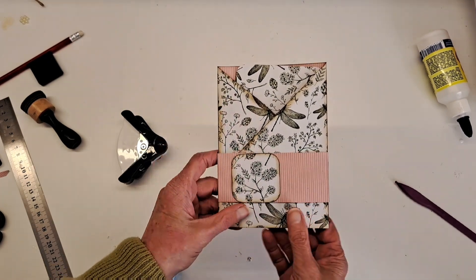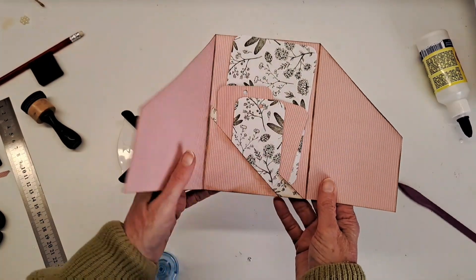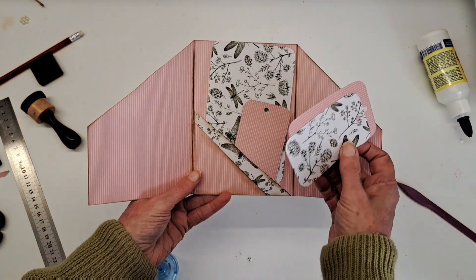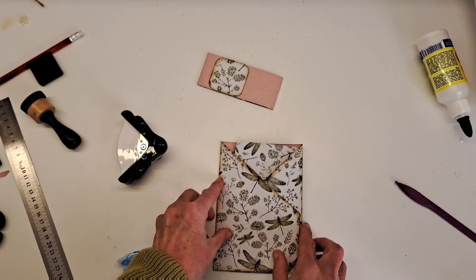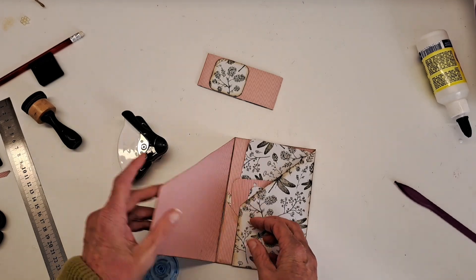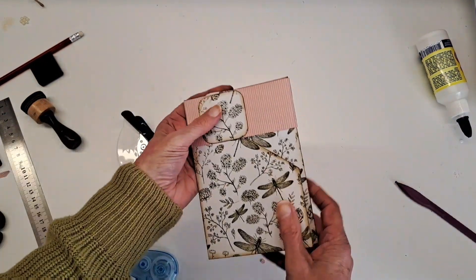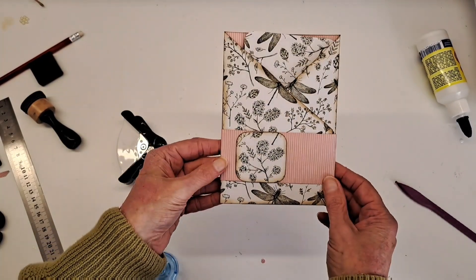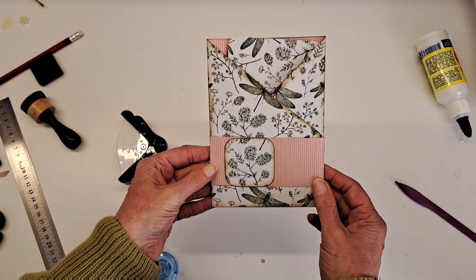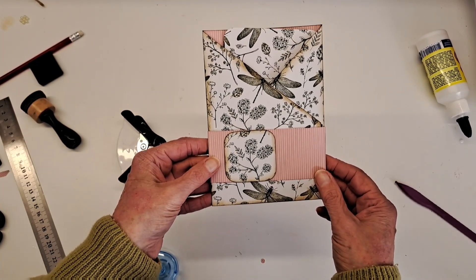This is now ready to embellish — that just pulls off your belly band, opens up, and we've got those lovely tags inside ready to embellish, and this can then be stuck inside a journal. There we have it — our little tri-fold with a belly band! I hope you enjoyed this. Make one of your own — if you do, comment below, and please like and subscribe to my channel. Thanks for watching, bye!